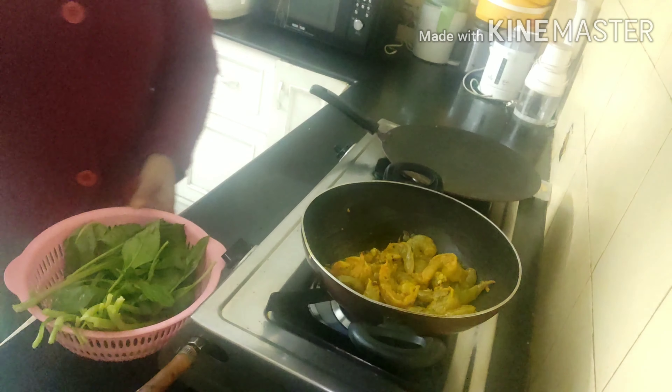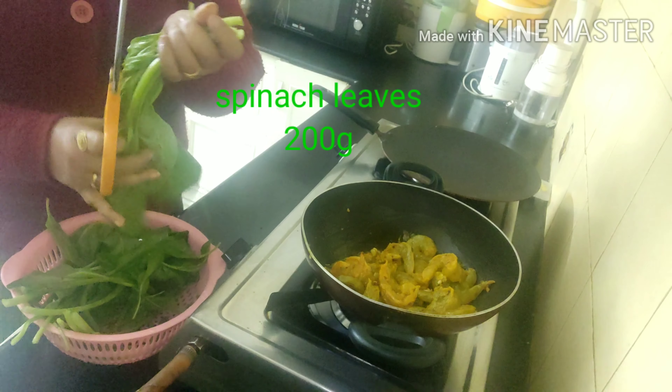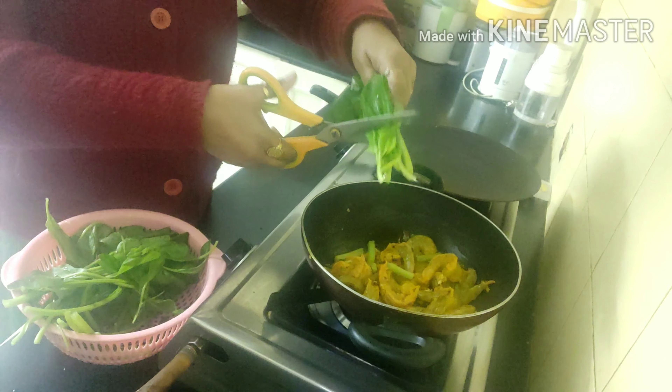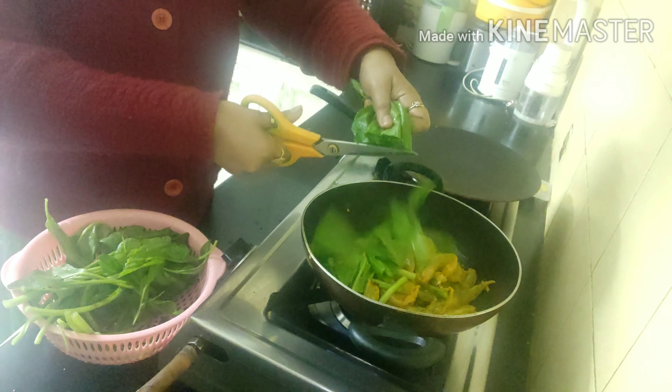In between, I have washed a few spinach leaves and I will be cutting them roughly. The pieces of spinach should be big — not very finely chopped, long pieces.